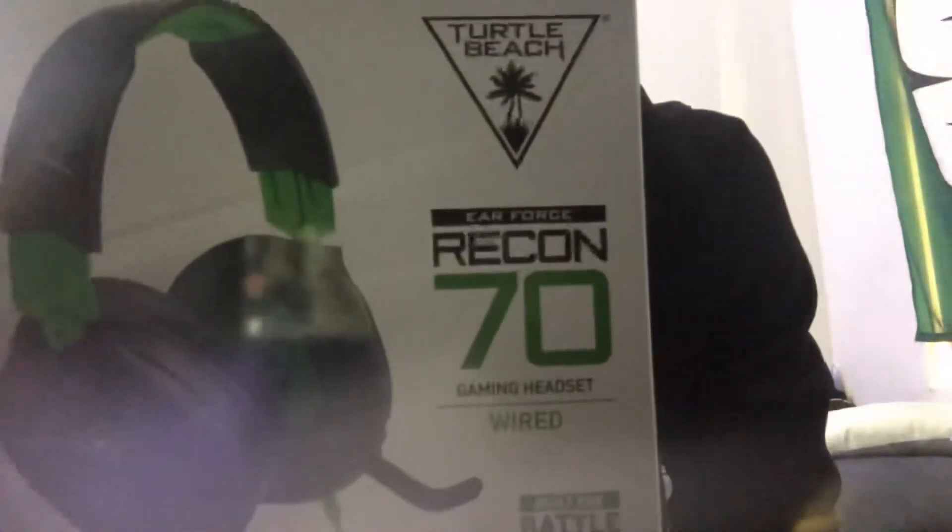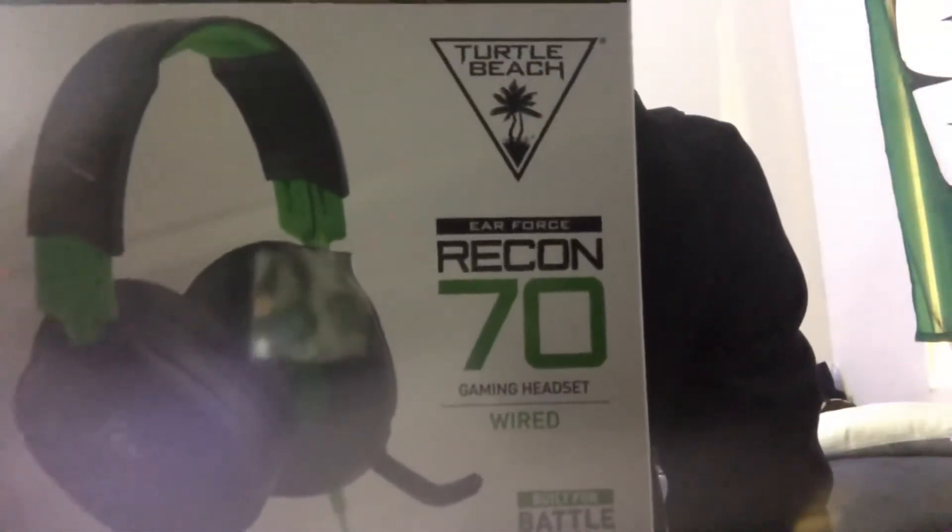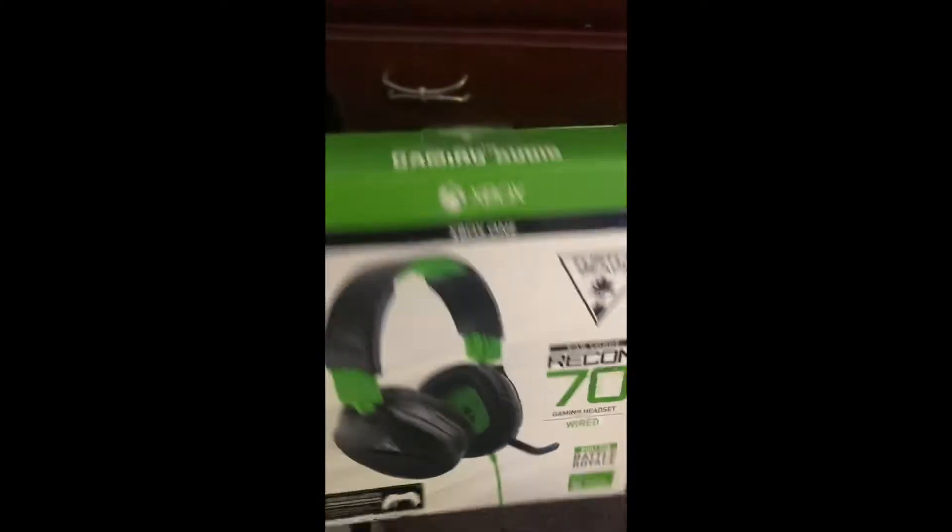What's up guys, today is my product review video on the Turtle Beach Recon 70. This is a gaming headset for Xbox specifically, made by Turtle Beach — a very good brand I've supported for a long time. Today we're gonna be checking this thing out.